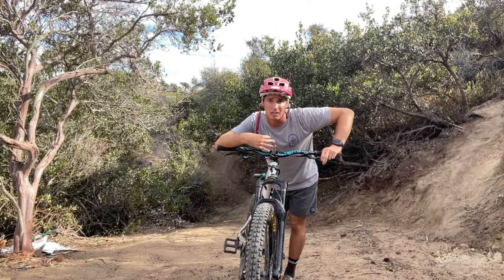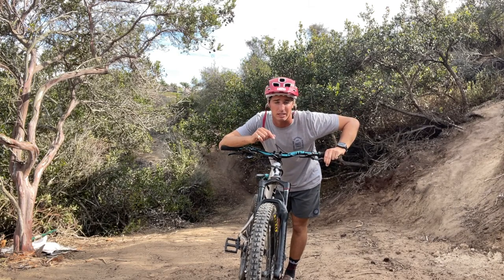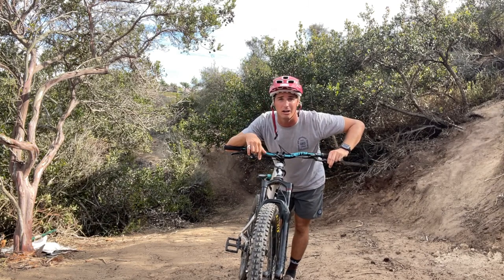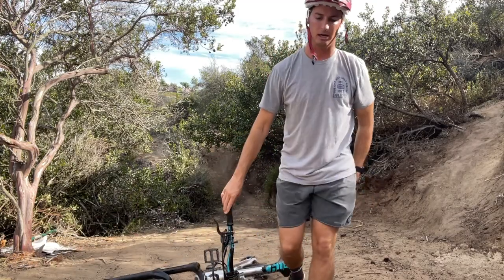I personally whip both ways, and the way I prefer to do it is what some might consider the wrong way based on my foot position. If you watch a lot of pros out there who whip big jumps, they tend to whip opposite from the way their feet are — it's just your own unique way of doing it. There is an easy way and also just a different way to do it.